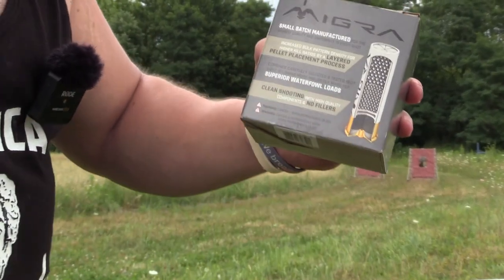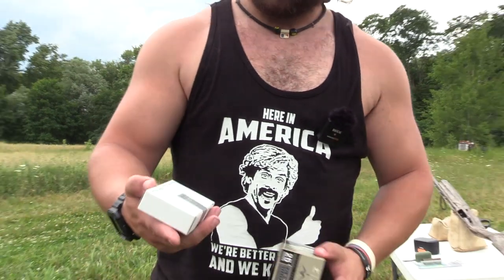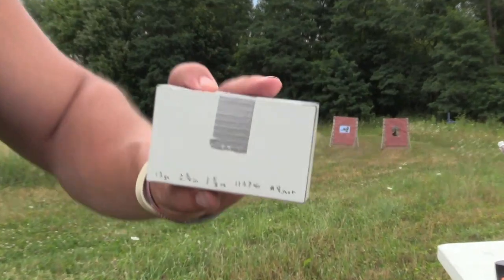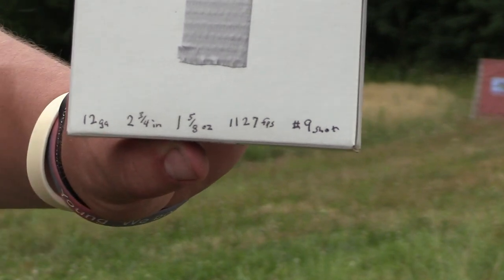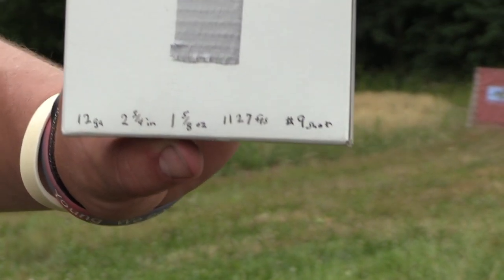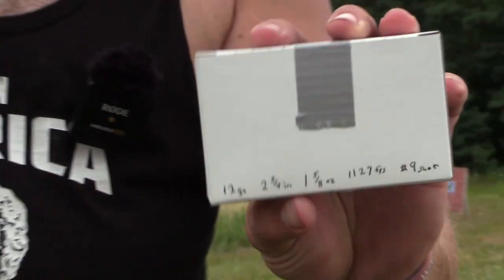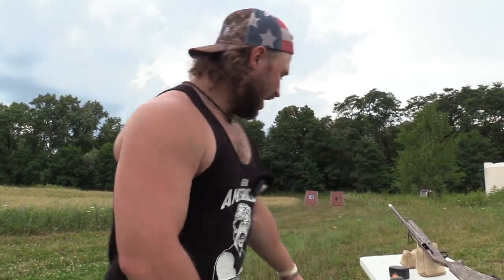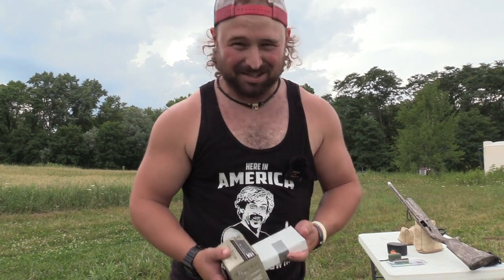It's got their patented layered pellet placement process. Then we have something else that has not been seen before. This duct-taped box contains a load that is 12 gauge, two and three-quarter, ounce and five-eighths — so a 20-gauge payload in a 12 gauge — going 1127, very unique, of nines TSS. This is brought to you by our boys out of West Virginia, Viper Ammunition. I have a box full of goodies coming to the channel shortly — we're doing our best.